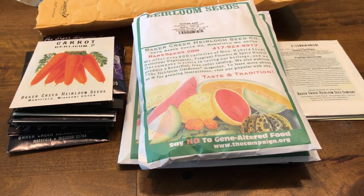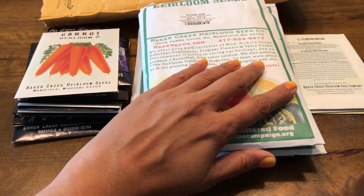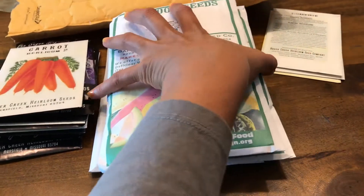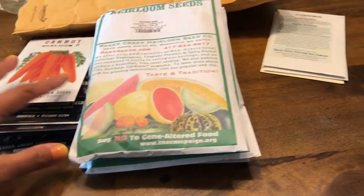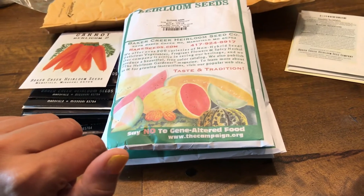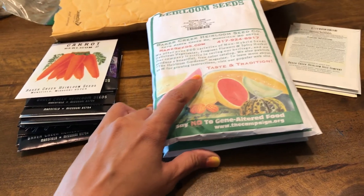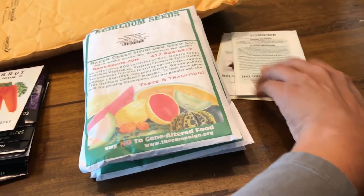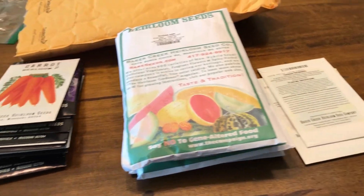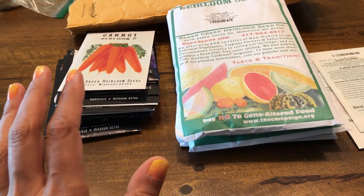I ordered more than I need to — this is my first time, next time I may not order that many seeds. I ordered not just for fall but also for 2018 spring, so a little bit too far in advance. I got carried away; online shopping can be addictive. Let's get started.